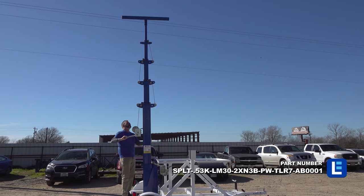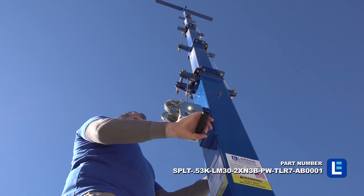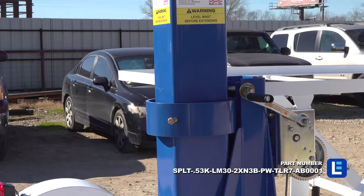This light mast can be extended up to 30 feet above the trailer for maximum area coverage and collapsed to 13.5 feet.